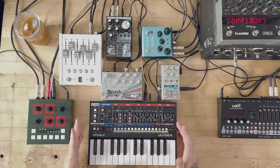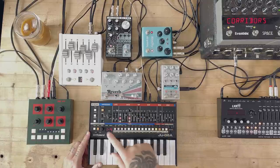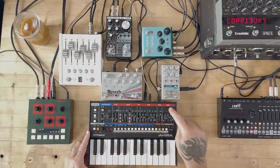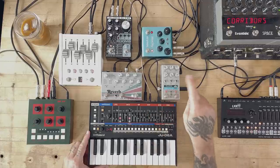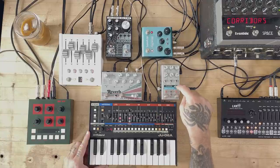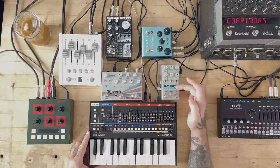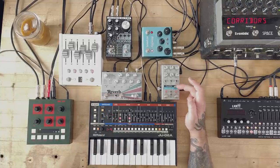It's a simple, simple arpeggio, and this is how the signal flows. It goes out from here — I'm using a TRS to TS cable. It goes in to the first unit. This is the only reverb that I have here that is mono, so I decided to put it at the beginning of the chain. So first, Dark World.